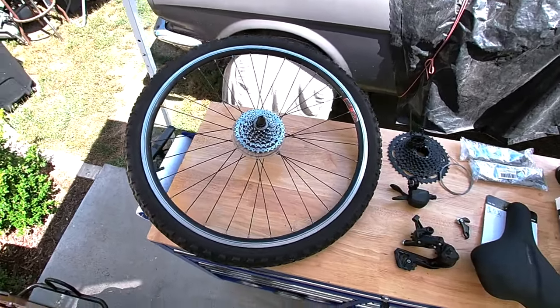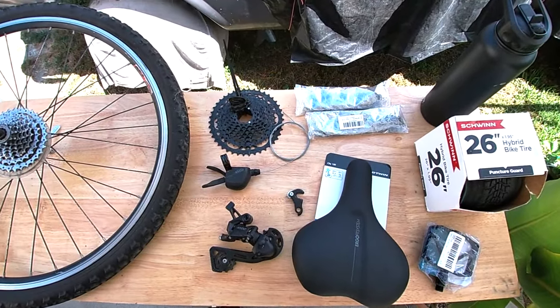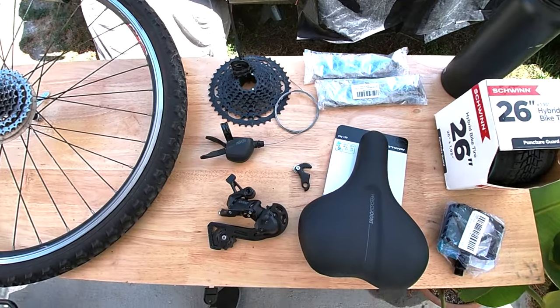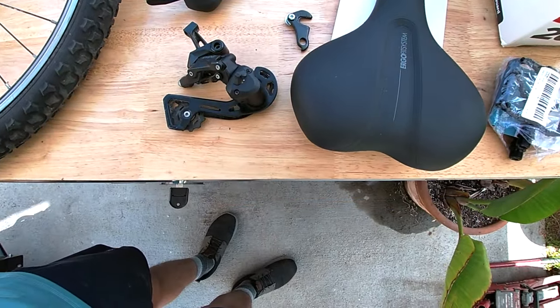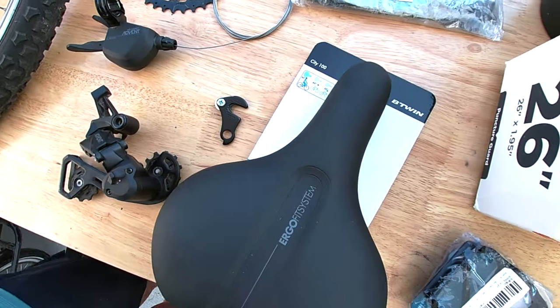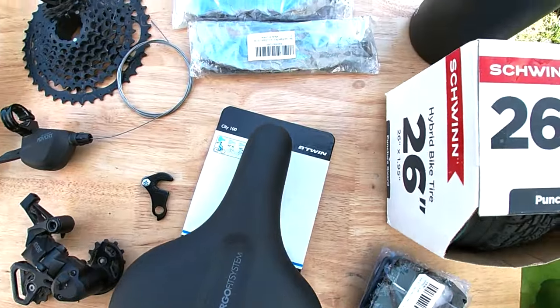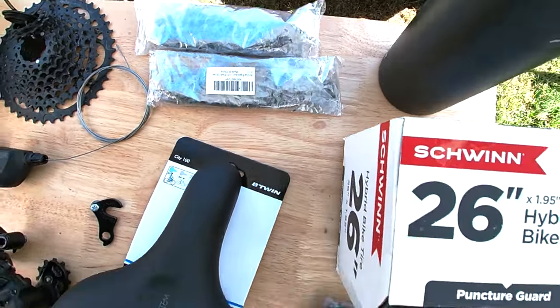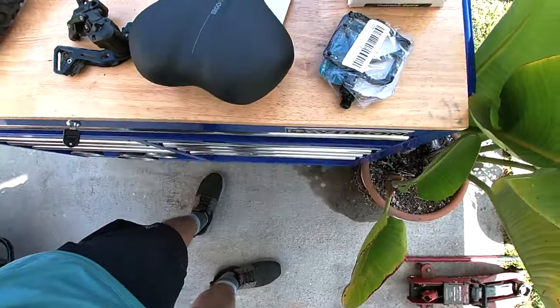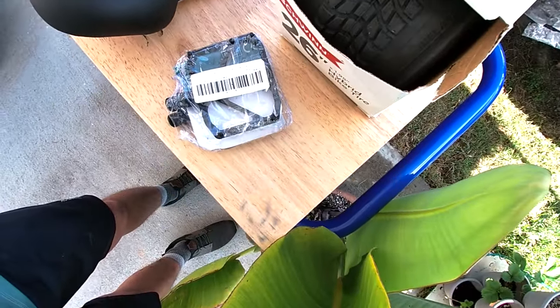Here we have a donor wheel for that lovely nine-speed wide-range cassette. We've got an Advent nine-speed shifter and rear derailleur, and we're going to need this derailleur hanger adapter. I got two chains because I'm sure this frame is extra long, and then we've got a new saddle, some new rubber, and some pedals to finish it off.